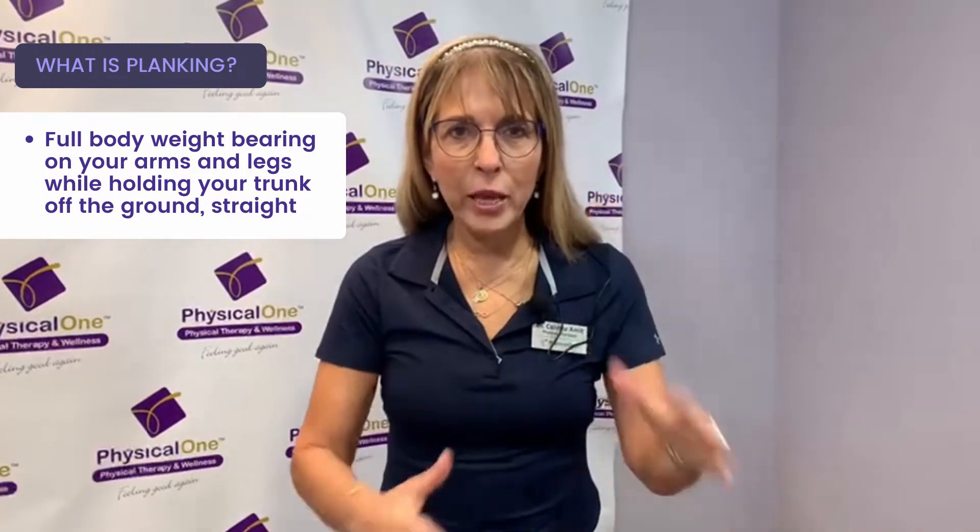Plank is a full body weight-bearing on your arms and legs while holding your trunk off the ground straight. That will improve your posture, improve your strength, and improve even your cardiovascular endurance as you hold the plank as long as possible.